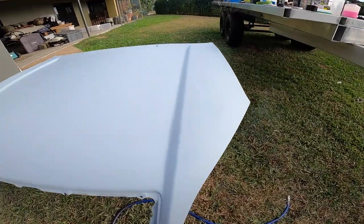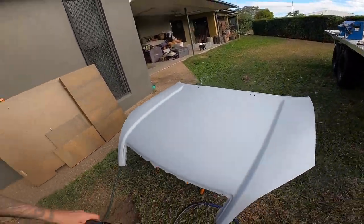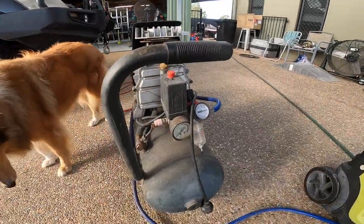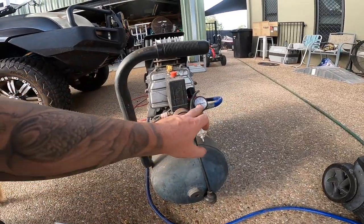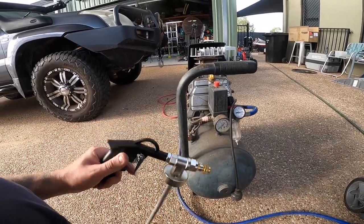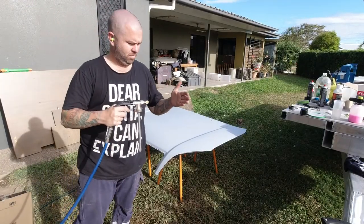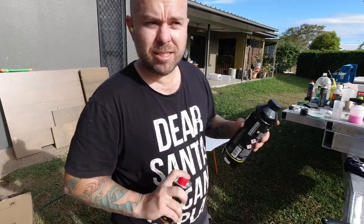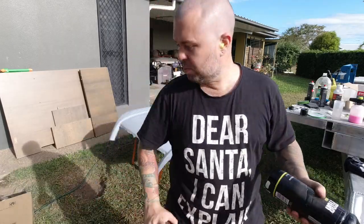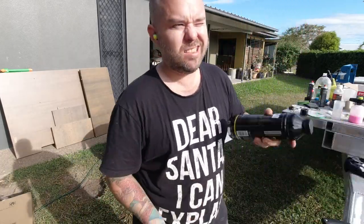Now it's time to have a crack at actually spraying the Black Raptor. Primer's all ready to go, looks good. Got the variable nozzle gun from CarBuilders — heaps cheaper than the other one. Got to set the compressor to 3 to 4 bar pressure, adjust the nozzle, spray some test patterns and see how we go. Compressor set to 4 bar as specified — going to mix this up, spray some test patterns on a little bit of cardboard, and get the specs looking right.